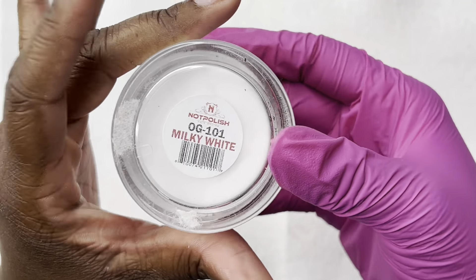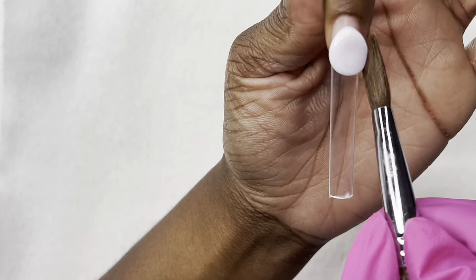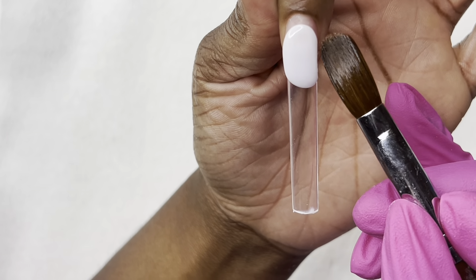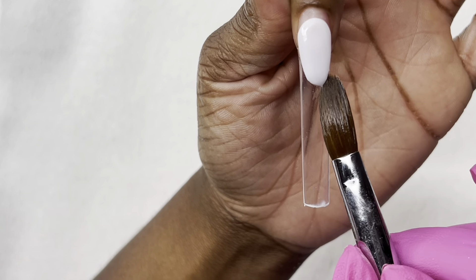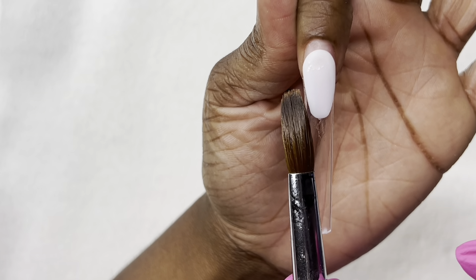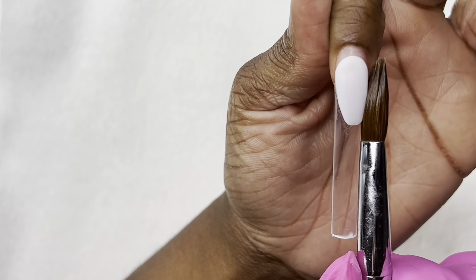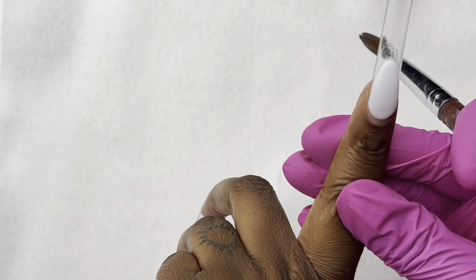Starting off, we're jumping right into the video using Nail Polish Milky White. I already have my tips on, prepped and ready to go. I did the pop-off method, which is already applied to my natural nail. We're going ahead and doing — I'm having a brain fart — I'm just going to call it a frenchie. Not a deep one, but we're doing an acrylic frenchie.